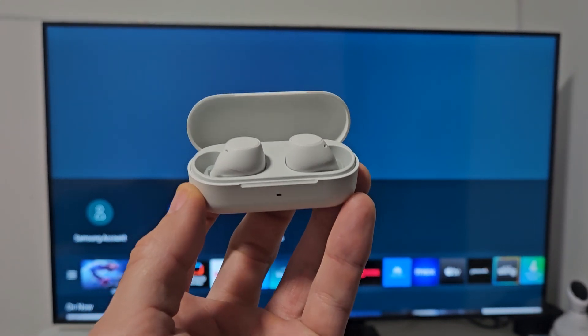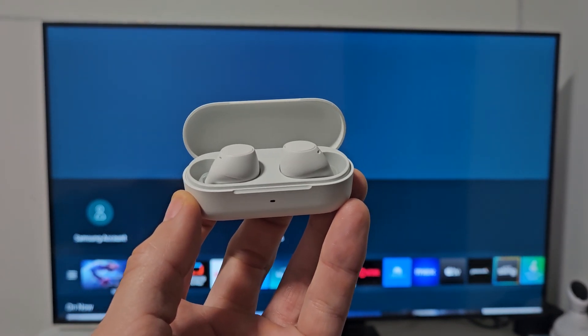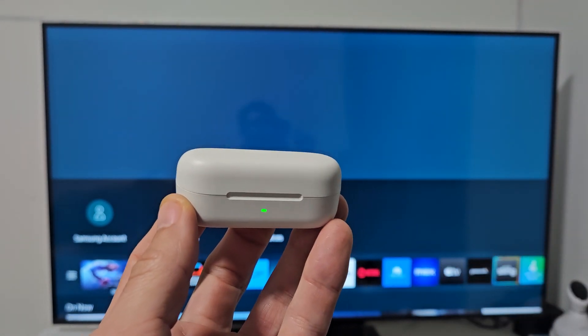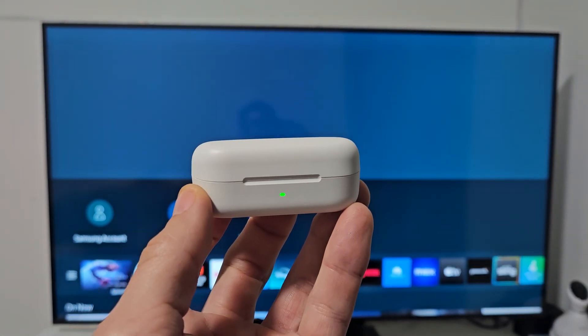Here's a pair of Sony earbuds, model number WF-C510. I'm going to show you how to pair and connect these directly to a Samsung Smart TV via Bluetooth.